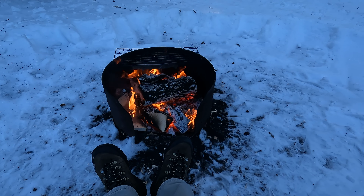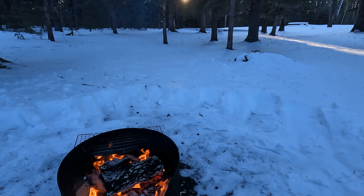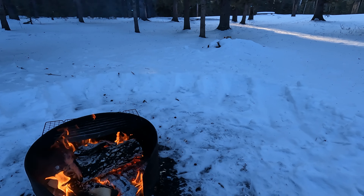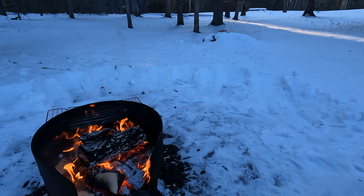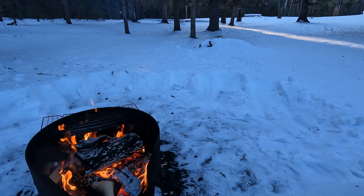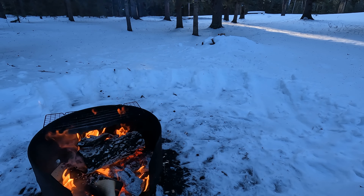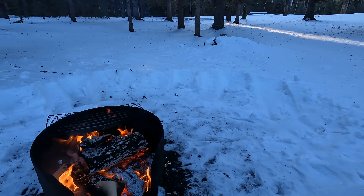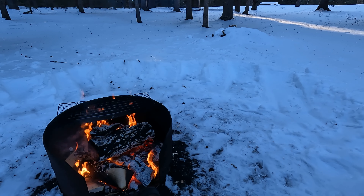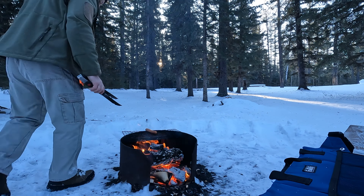Toasty feet! And we have a squirrel - everything's waking up because the sun's getting up. Let me find some food to get on this fire and use up some of this heat to cook me some breakfast. As always, I like to keep breakfast simple.